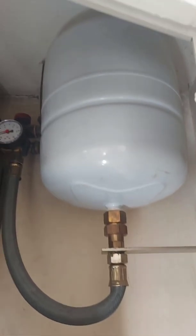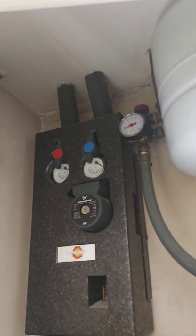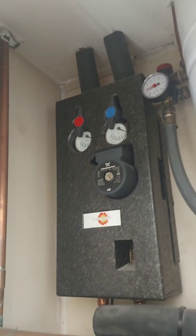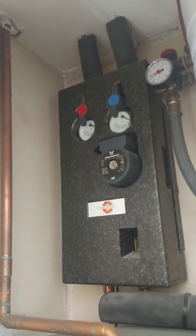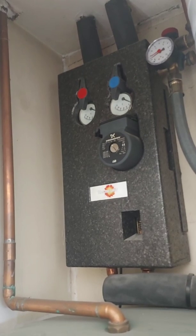This is the expansion tank, which gives you mains pressure as the cylinder is on ground level. Here are the pressure gauges, the circulation pump for the solar thermal — you can see the pipes going into the loft.